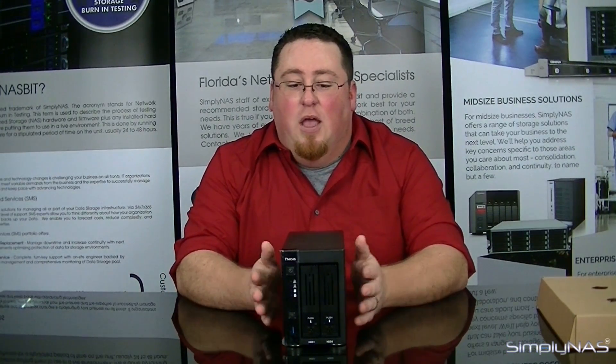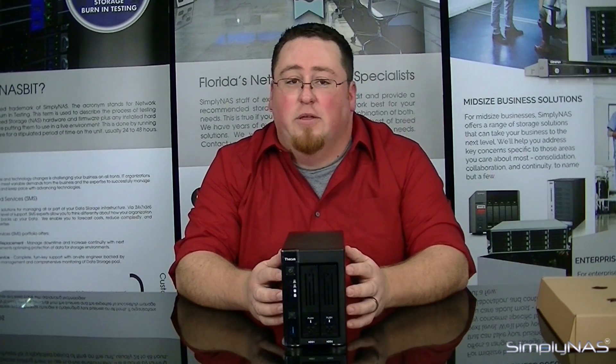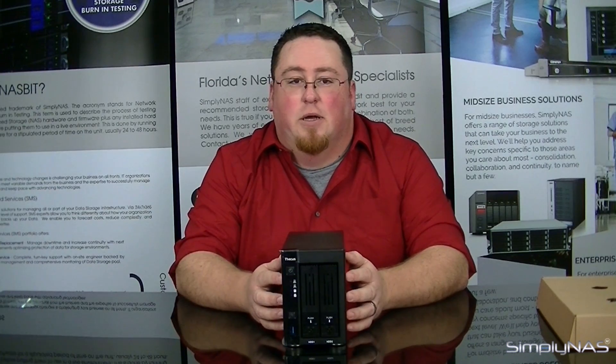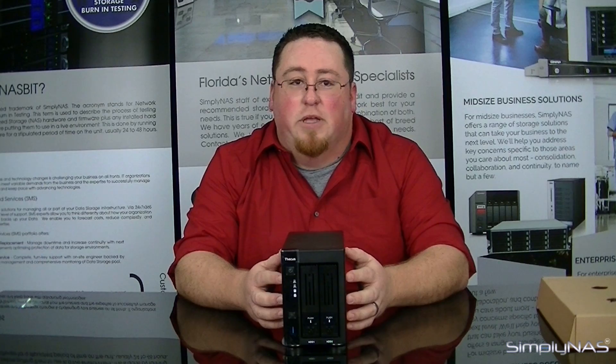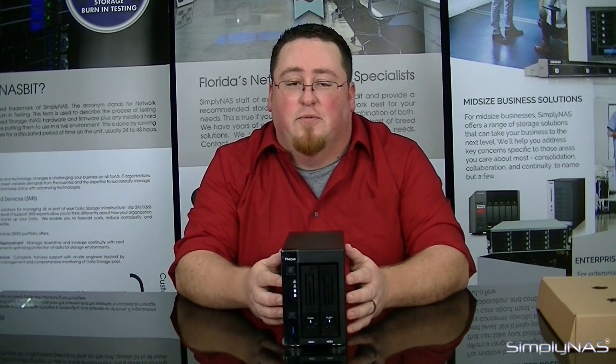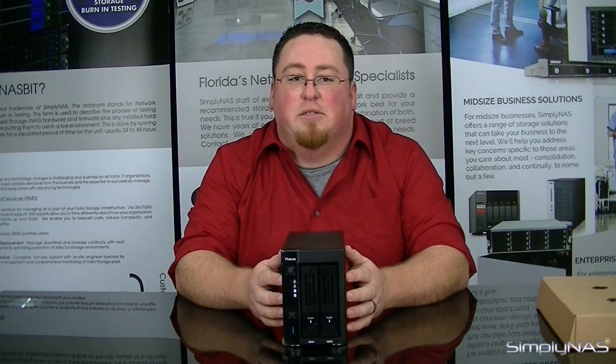Thank you for watching. If you have any questions about this device or any other devices, feel free to email us at sales@simplyNAS.com. If you liked our videos, hit the like button, and if you have any other interests, please feel free to subscribe to our page so you can stay up to date with the latest new devices we have on the market. Thank you for watching.